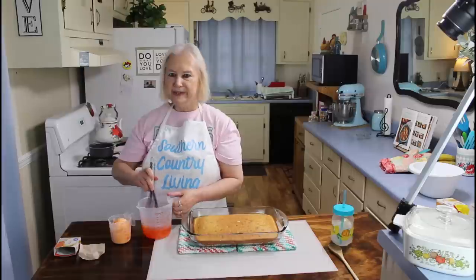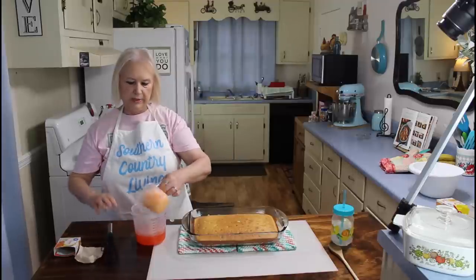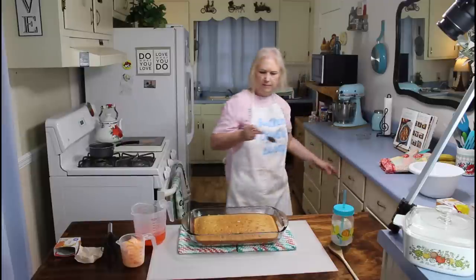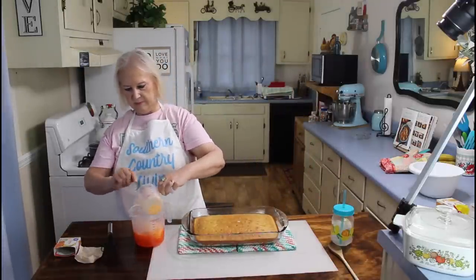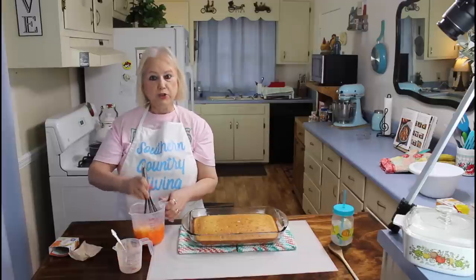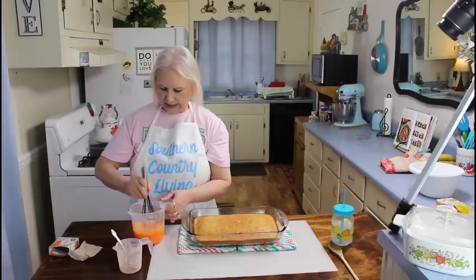I'm going to stir this all up — mmm, that smells so good. Now I'm going to put in my orange sherbet. I love orange sherbet, also lime sherbet and rainbow sherbet. Let's stir all this up until I get it good and mixed.